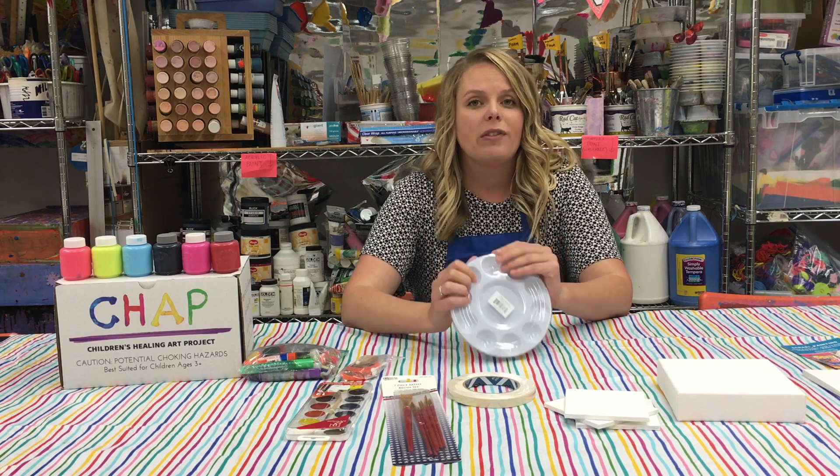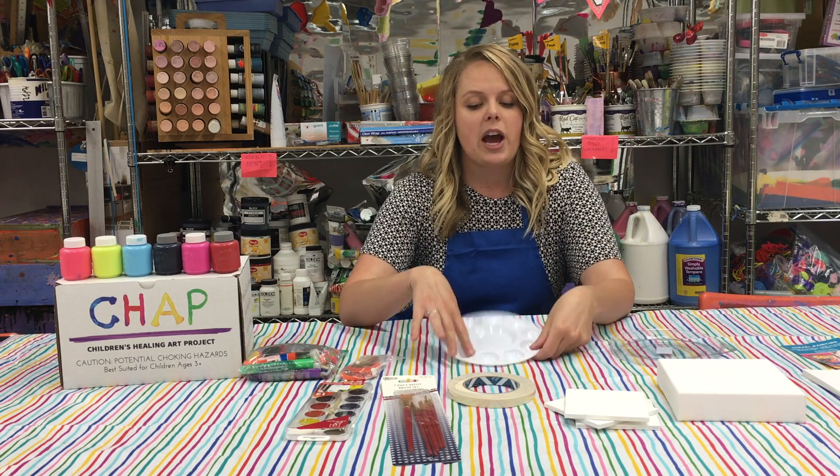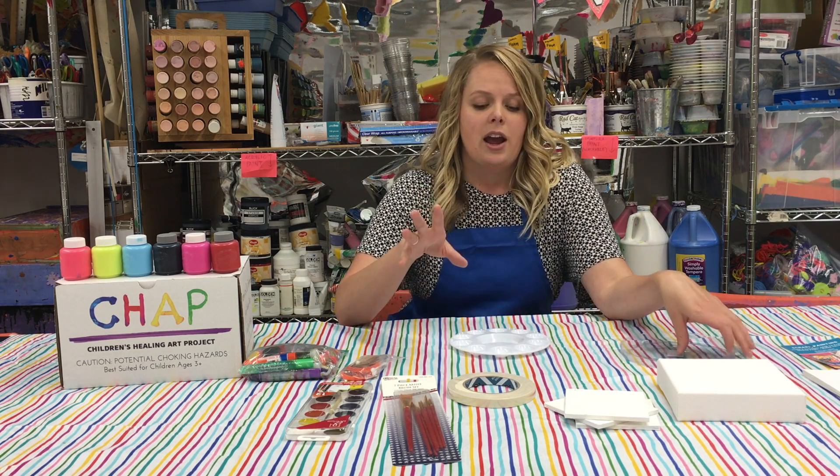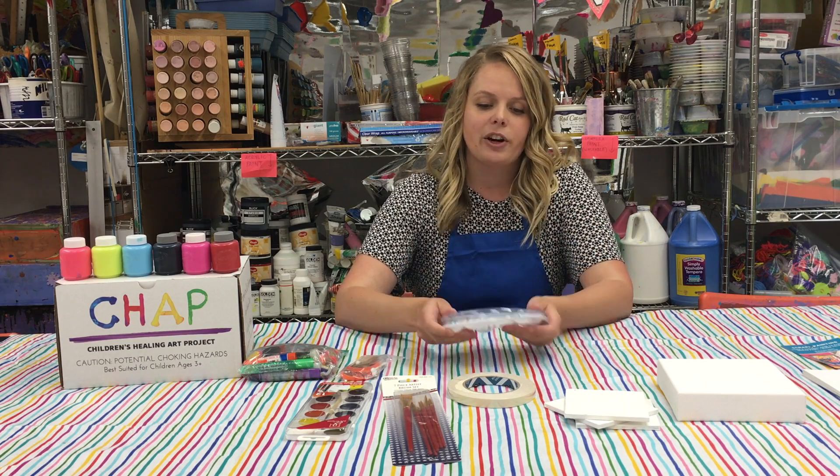If you mix your own custom colors or you're only using a little bit at a time, you can add it to your palette and work from there, while also having a lid to cover it up if you want to continue your art project later.